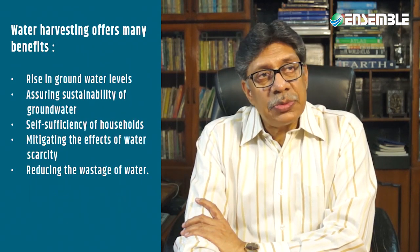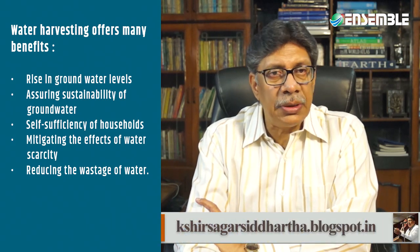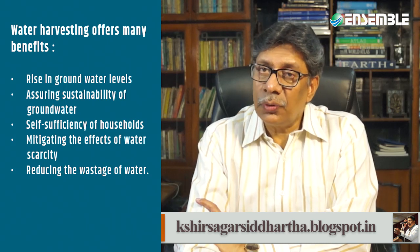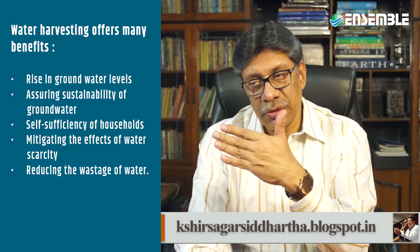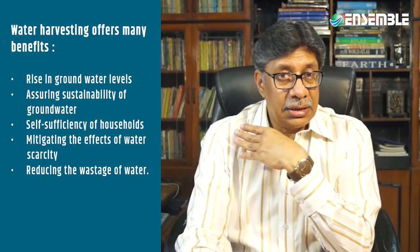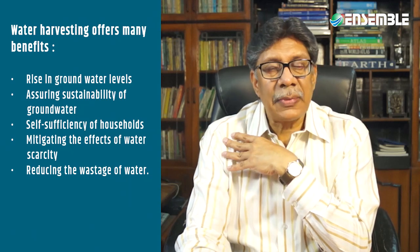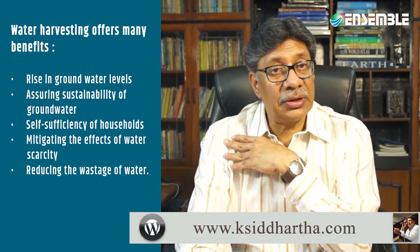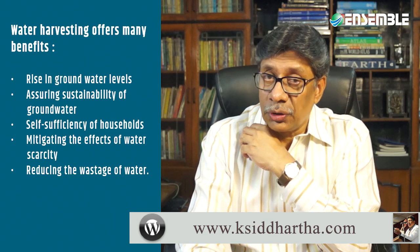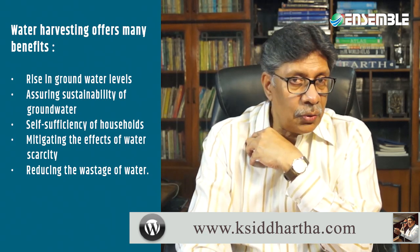Various types of water harvesting offer many benefits. These include a rise in groundwater level, assured sustainability of water utilization, self-sufficiency of households, mitigation of the effects of water scarcity, and reduction in the wastage of water.